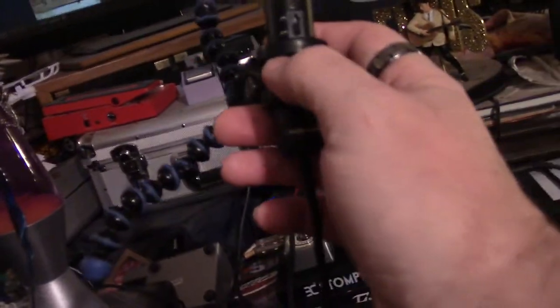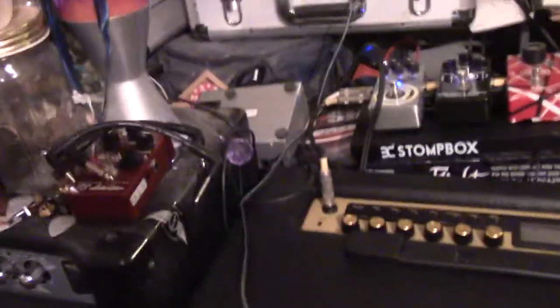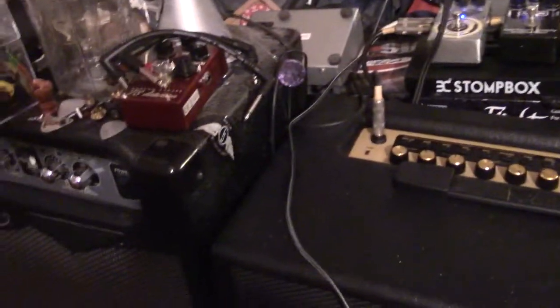I bought an Audio-Technica stereo condenser — it was over a hundred bucks, a couple hundred I think — and this is where I put it right here, so you can hear both amps.